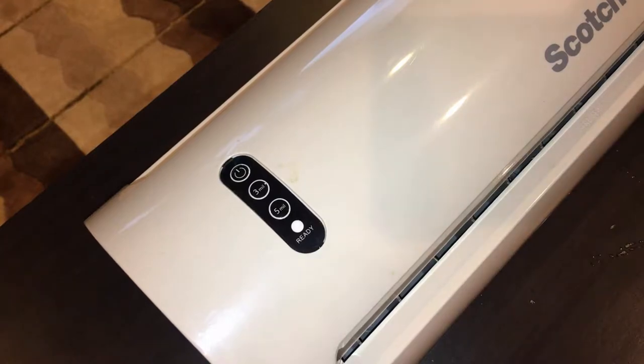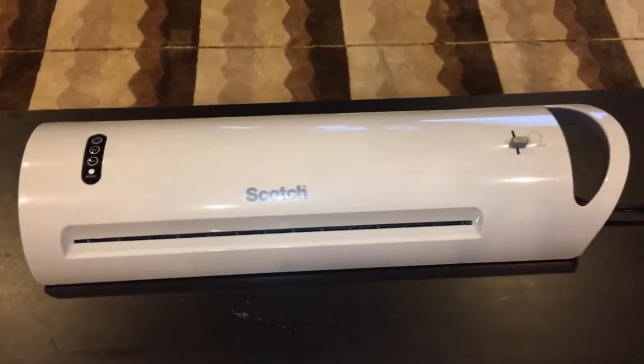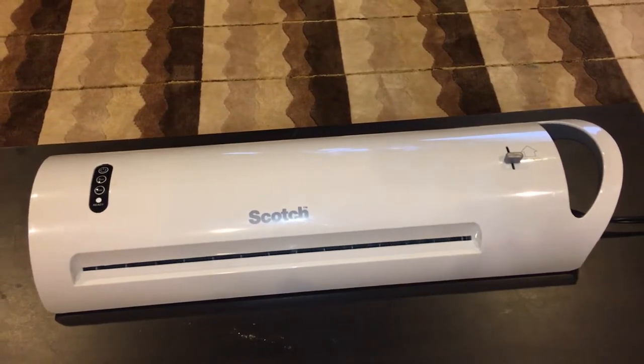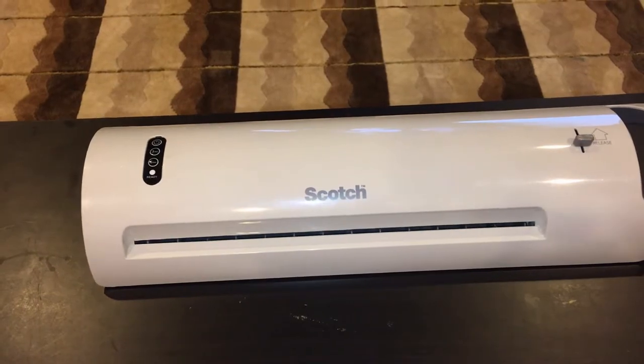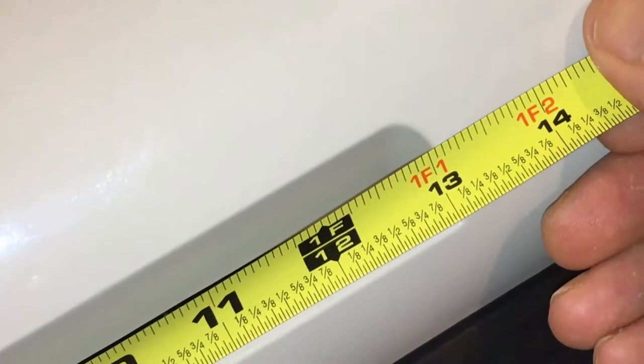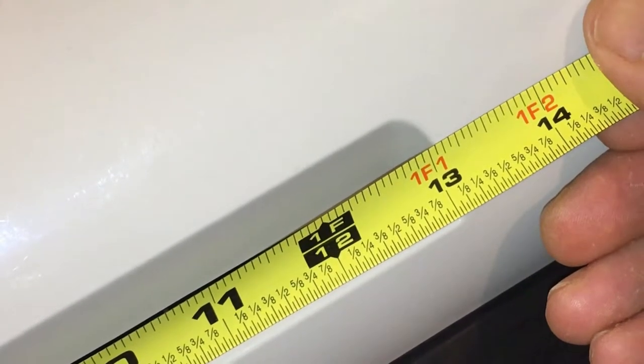This is my thermal sealer — it's a Scotch brand. It does up to 14 inches of sealing. Measuring the opening, it's just under 14 inches. So it has to be no wider than that, and it doesn't matter how long it is.